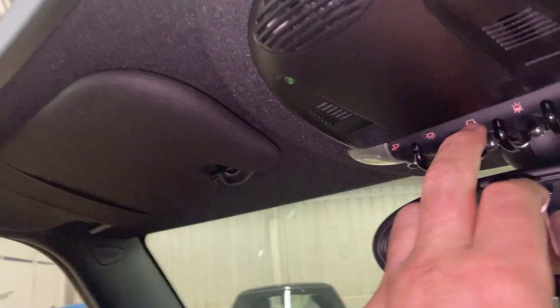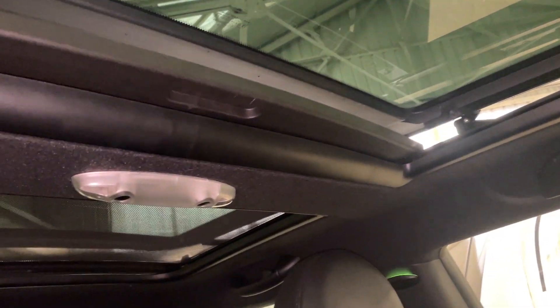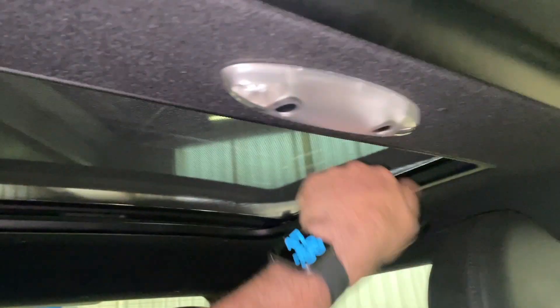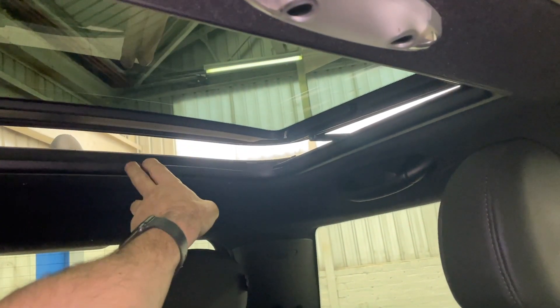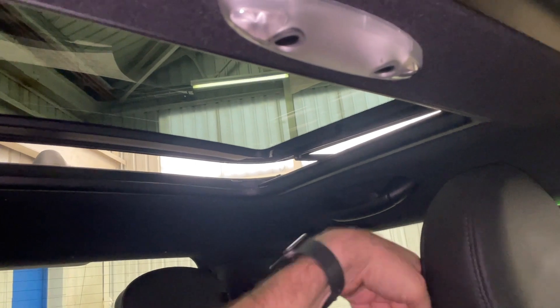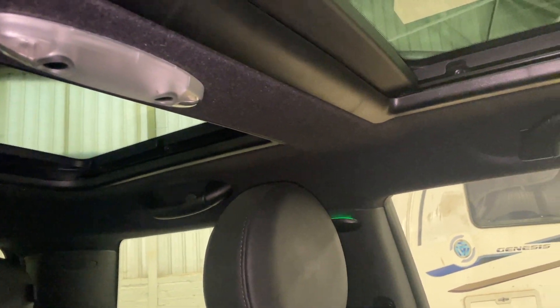Up here we have the sunroof — let's look at that. It's open at the moment, so I'm going to close it now. You can see that it slides nice and smoothly. In the first open position, this section is open, and that's open there. We do have blinds front and back. When you're driving along the motorway, you've got ventilation coming through. And when you go further forward on that, it closes like so.